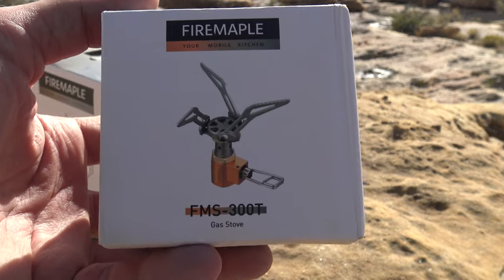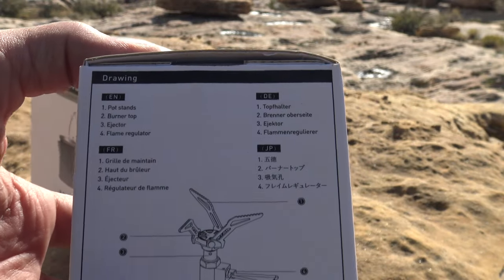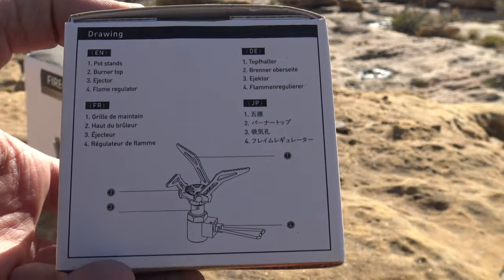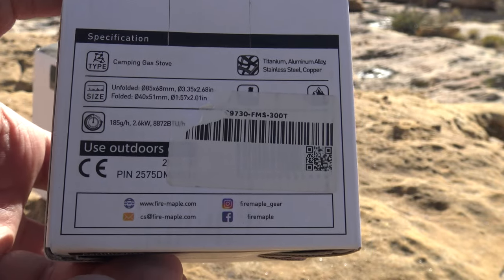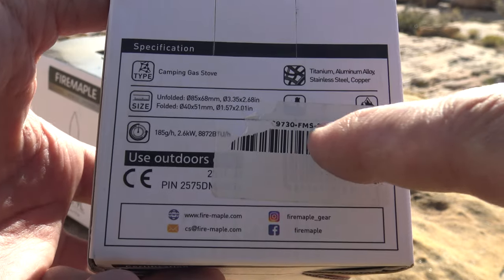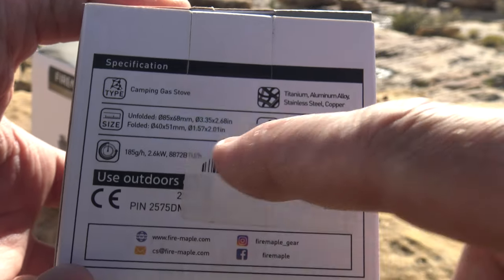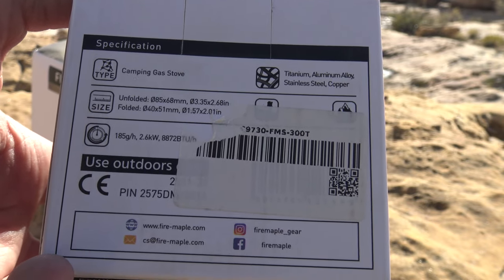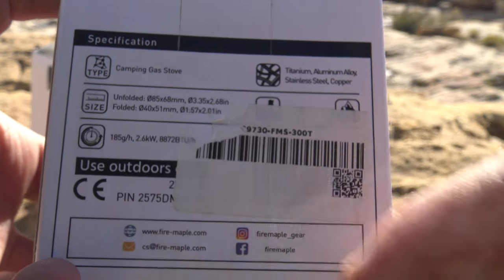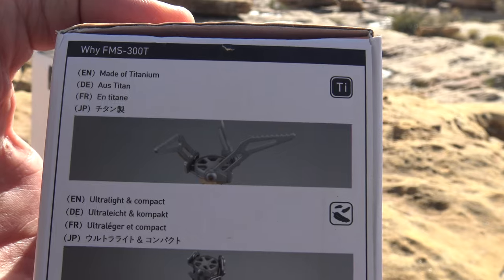This is model FMS-300T — again, made out of titanium just like the pot. Number one on the breakdown is your pot stand. The folded dimensions are 1.57 inches by 2.01 inches — that is tiny. This thing puts out 2.6 kilowatts of performance, that's 8,872 BTUs. Fantastic — ultra light and compact.